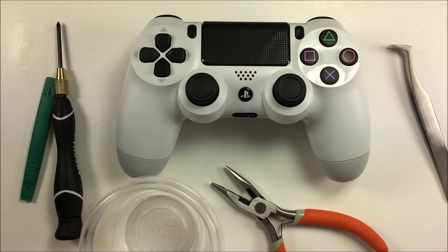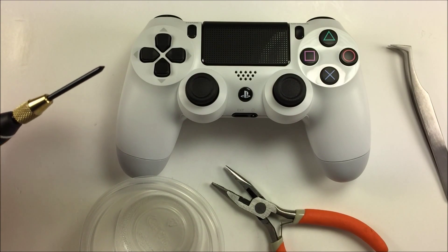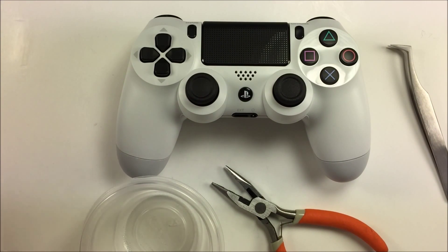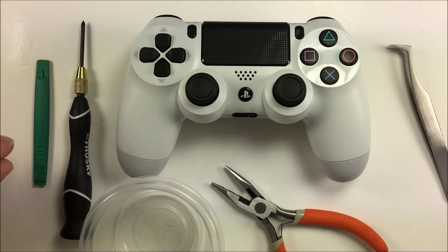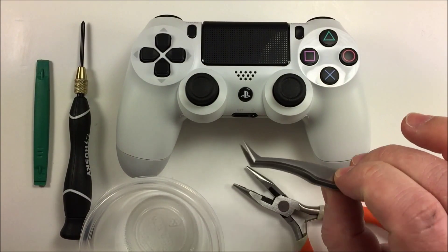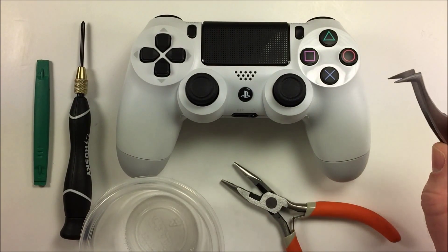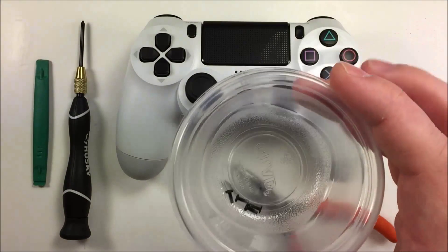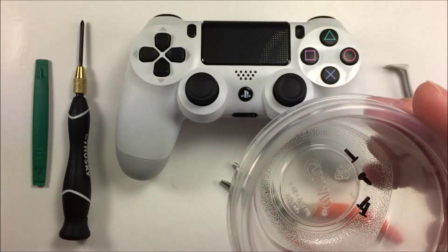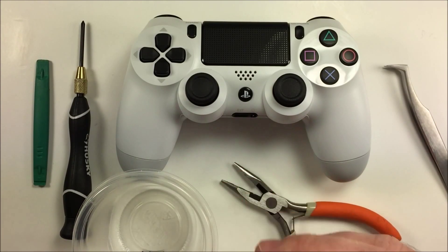First we're going to get started with some disassembly of the controller. There are a few tools you're going to need: a nylon pry tool, a number double-aught (00) Phillips screwdriver — these can usually be found at Lowe's, Home Depot, Walmart, Target, or any precision screwdriver set. You're going to need a small pair of pliers and/or tweezers. If you have pliers they work better; tweezers will work too. Also you're going to want some form of small container — a cup, cereal bowl, it doesn't matter — something to hold the screws and parts so they don't walk off on you.